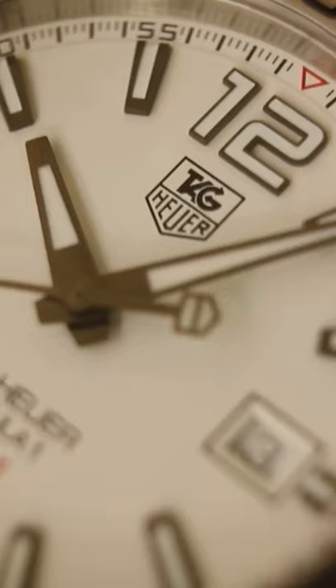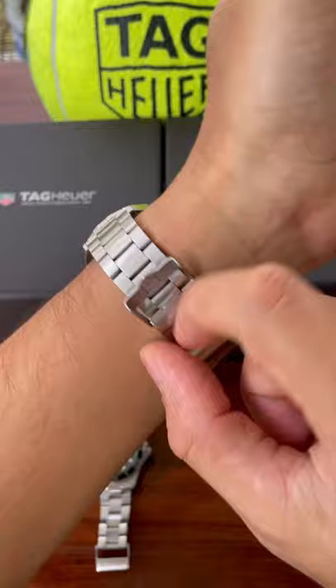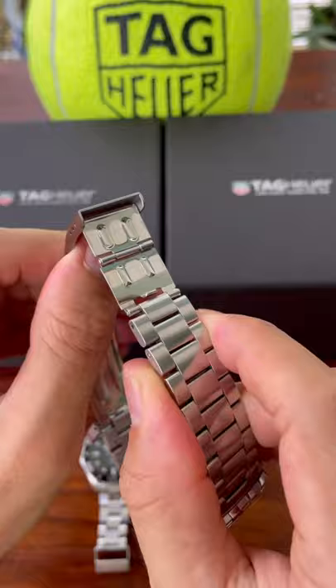Funnily enough, it also has a diver's extension on the clasp, which I'll show you in a second. I have no idea why it has a diver's extension when it is a motorsport watch, but here you can see the clasp and the bracelet are very similar — and there's the diver's extension. Join me in the second video where I'll be covering the Aqua Racer. Thanks for watching.